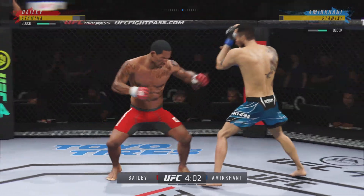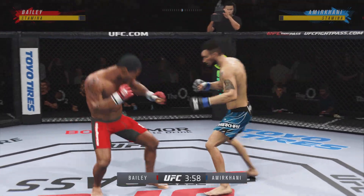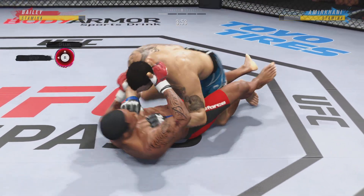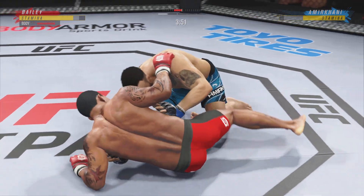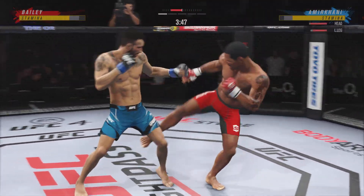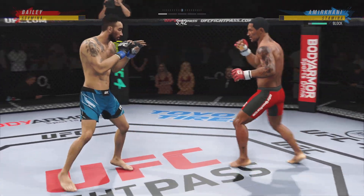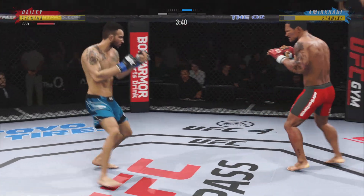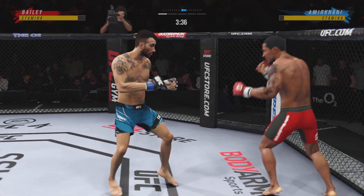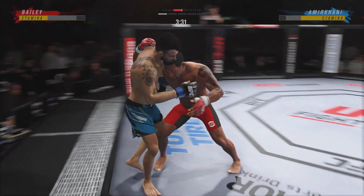That kick blocked by Amir Khan. Leg kick. And potentially a critical takedown here — he escapes up to his feet. Very nice. Throwing that jab, no good. Stuffs the takedown no problem.